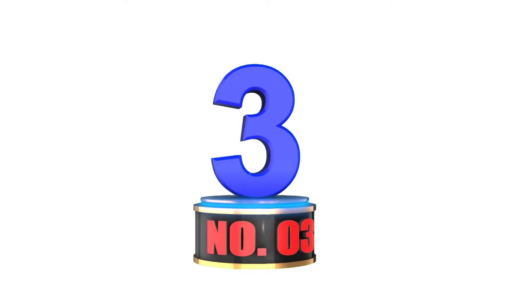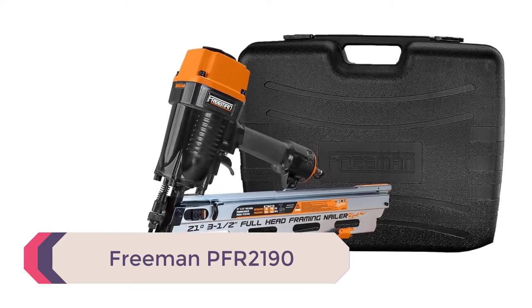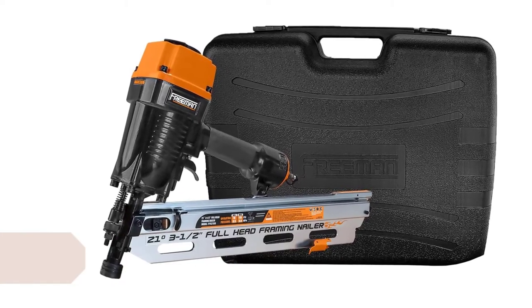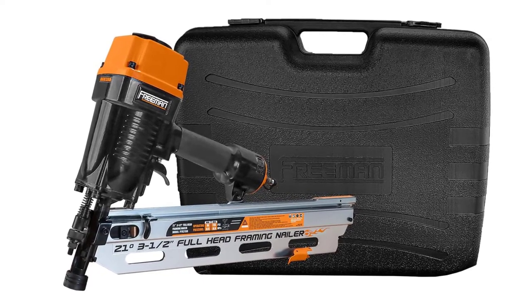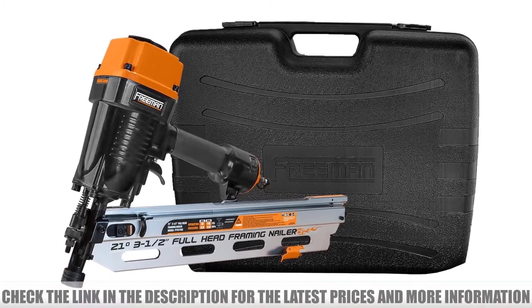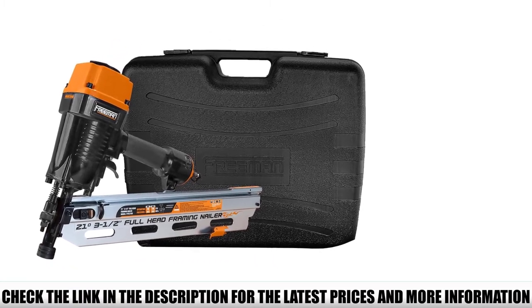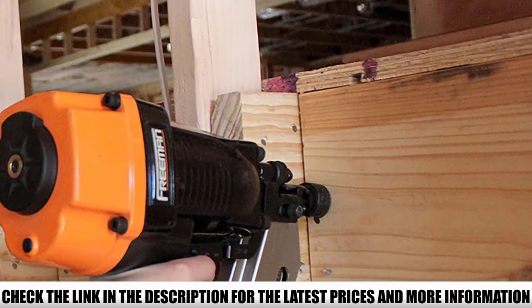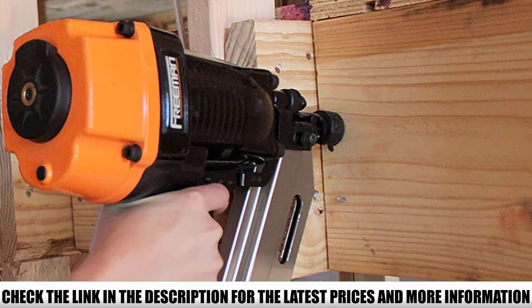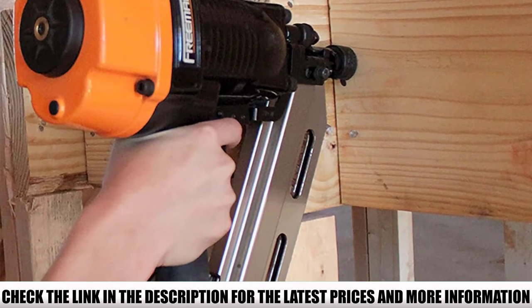Number 3: Freeman PFR-2190. The Freeman PFR-2190 is one of the best modestly priced framing nailers you can get your hands on today. It's a 21-degree framing nailer with some of the best features found in any framing nailer, and it still works well with 20-degree to 22-degree framing nails. However, using 21-degree framing nails is recommended for the best performance.